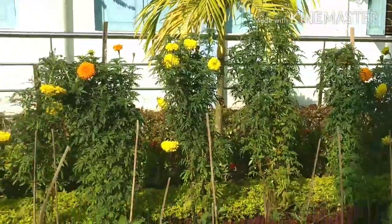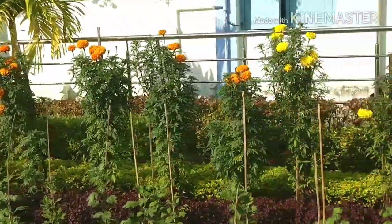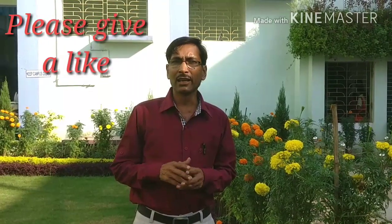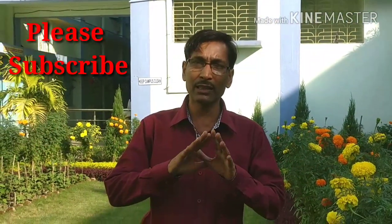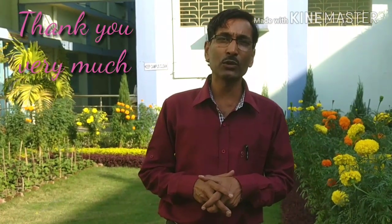Lots of our garden is ready for the winter season flowering — all preparations are made and the garden is ready for blooming in the winter months. So friends, if you like my video please give it a like, subscribe my channel, give it a thumbs up, and share it with near and dear ones. Thank you very much for being with us — have a nice day!